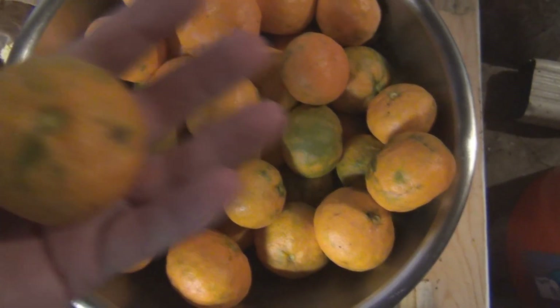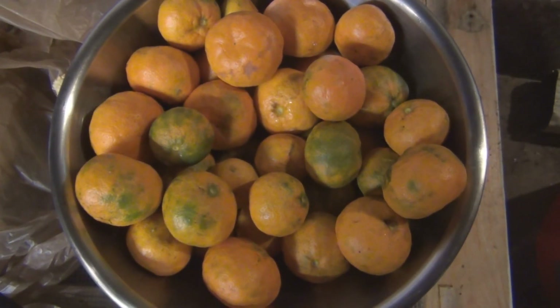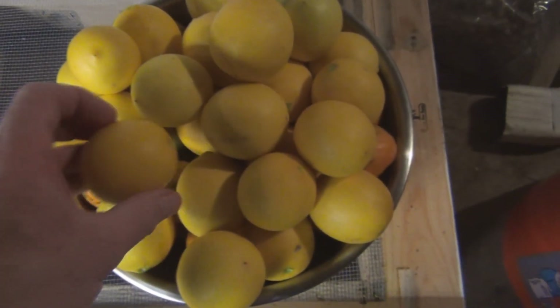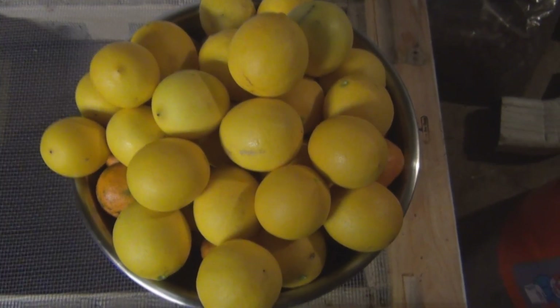And here's the harvest — that's a lot! Thanks for watching. And here are all the lemons — I don't know what I'm going to do with all these lemons.